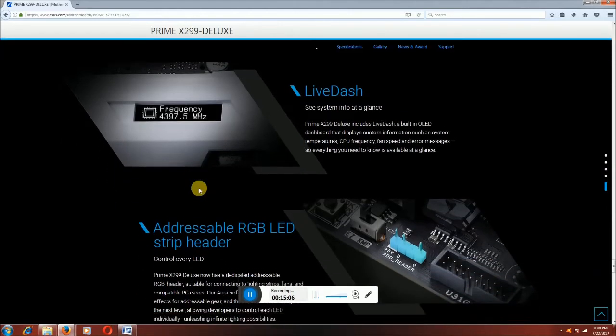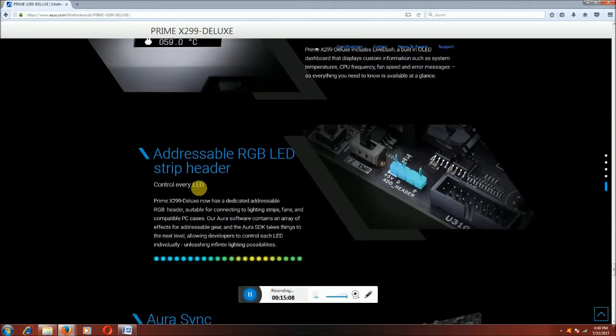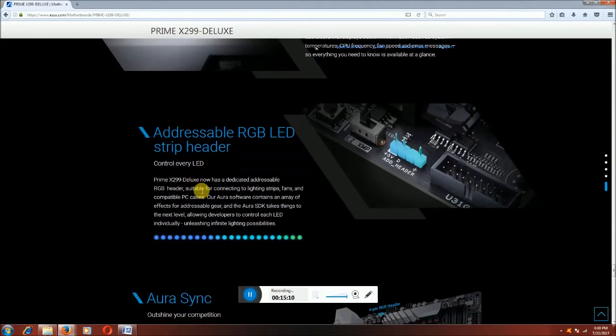The addressable RGB LED strip — controlling every LED on the Prime X299 Deluxe. Dedicated addressable RGB header suitable for connecting lighting fans, compatible with PC cases. Your Aura software contains various effects. The Aura SDK supports custom control. This is the addressable header connector running at 5 volts supply with positive and negative signal pins.